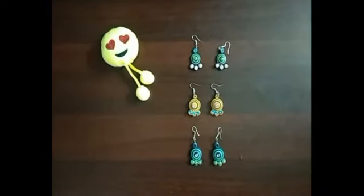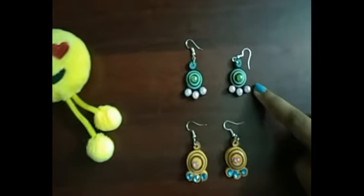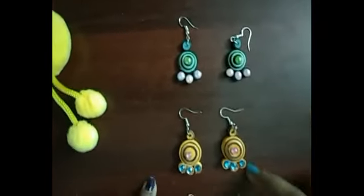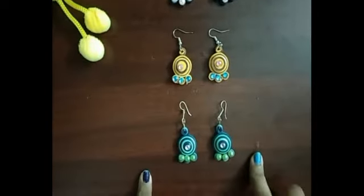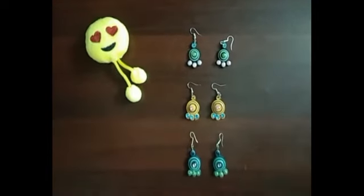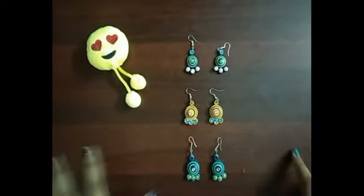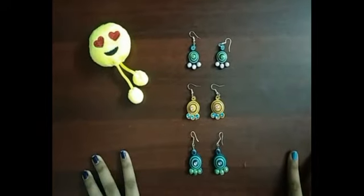Our earring is ready! This is the one we just made, and these are the other ones I made before. If you like this video, please like, share, comment, and if you're watching our channel for the first time, don't forget to subscribe. Thanks for watching!